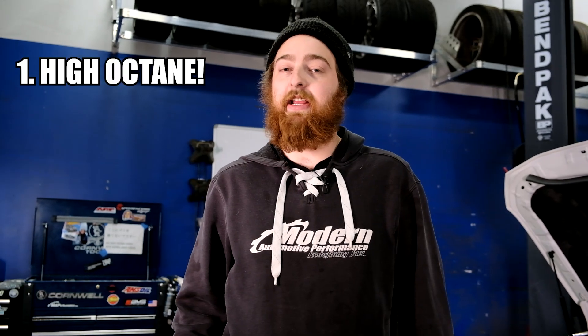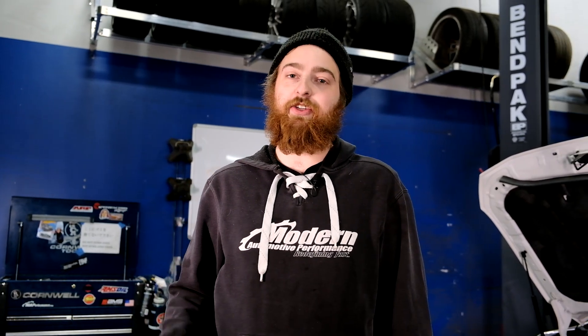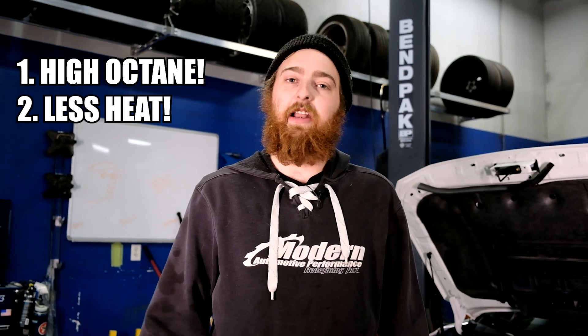The first benefit is its higher octane rating. It has a much better resistance to detonation and knock, therefore making it a really good fuel for performance applications. The next benefit we typically see with E85 is it can pull a little bit of the heat out of the intake air charge, as it requires a little bit more mass to meet those air-fuel requirements. That way it can pull a little bit of the hot air out of the intake charge.